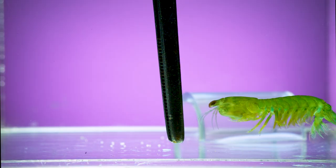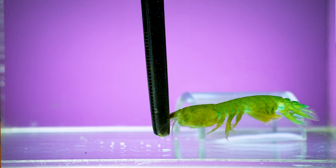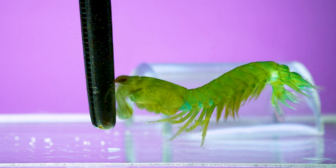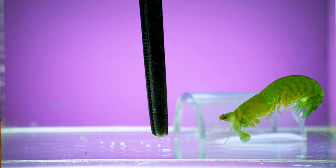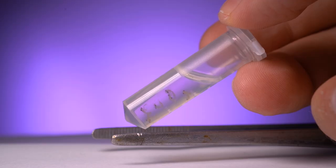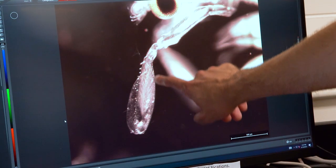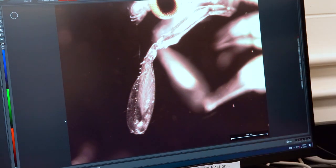We know a lot about adult mantis shrimp strikes — they've been one of the most studied high-acceleration systems. However, we didn't know when this mechanism emerged. These organisms go through their own life history: they hatch from eggs, move out into the pelagic zone as larval mantis shrimp, and they don't have the same smashing appendage that the adults do. Instead they have a spearing appendage that they use to capture other larval pelagic organisms so they can feed while out in that environment.